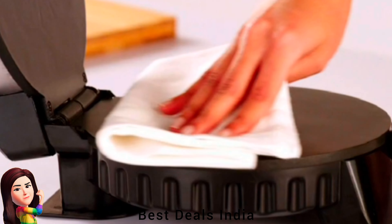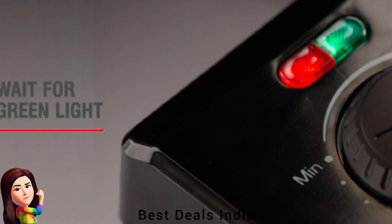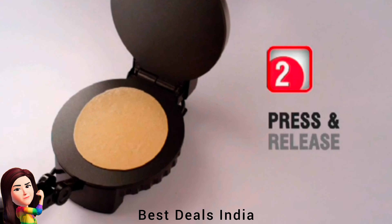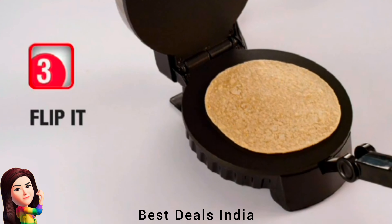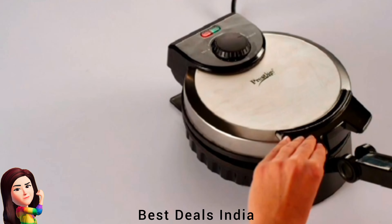19. Roti Maker — the granite spatter-coated surface offers long-lasting non-stick performance and an elegant finish. Roti Maker is tough and extremely safe. The body is reinforced with stainless steel which makes the device strong and shock-proof. Product link is given in the nineteenth link.